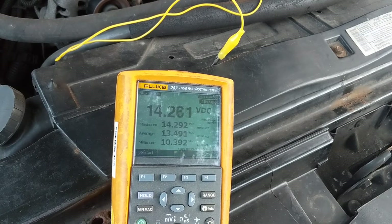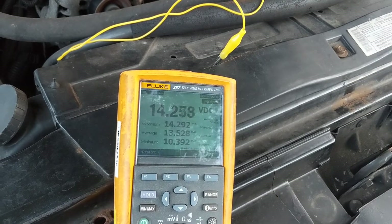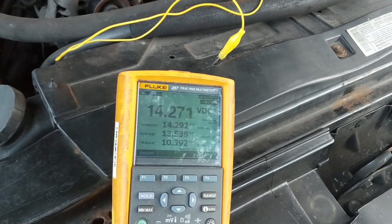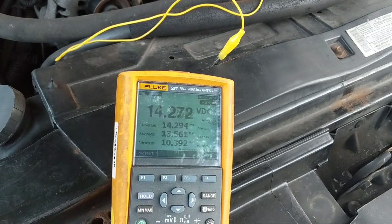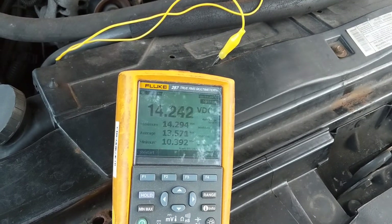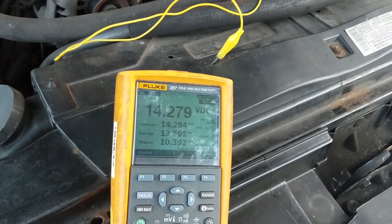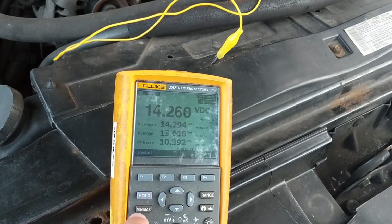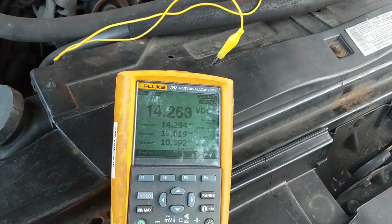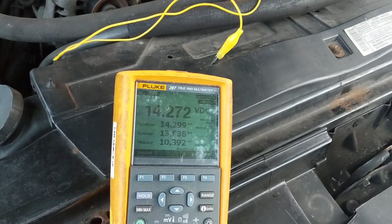Also, you can do a graph to show you over time. Let's say I think I'm losing current — a parasitic draw. I'll leave this hooked on for 20 minutes to see if that current was drained from the battery. I can check it in the log over 20 minutes — how much the voltage was at each specific time — and it'll graph it and show it to me. A beautiful meter. The best of the best.